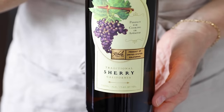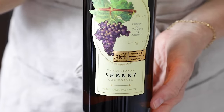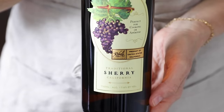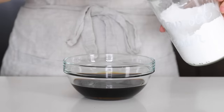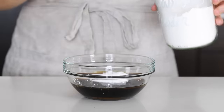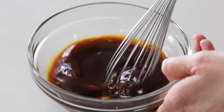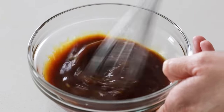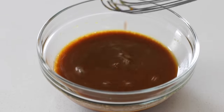Shaoxing wine is traditionally used in Chinese stir fry recipes, but it's not gluten-free and dry sherry is a great substitute. Just make sure you add sherry cooking wine and not sherry vinegar. To that, you'll add one tablespoon of arrowroot powder, which I prefer over cornstarch, and it will help to thicken the sauce once it cooks on the stove. That's your quick and easy stir fry sauce — whisk it all together and then set it to the side.